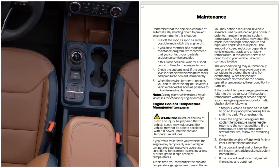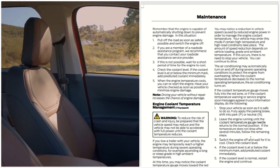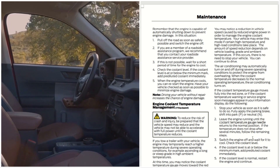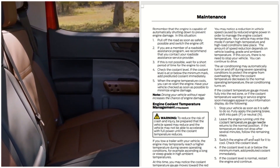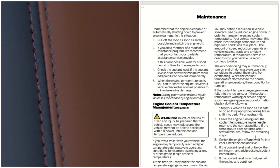If roadside assistance is not possible, wait for a short period of time for the engine to cool. Check the coolant level. If the coolant level is below the minimum, add pre-diluted coolant immediately. When the engine temperature cools, you can restart the engine. Have your vehicle checked as soon as possible, as driving your vehicle without repair can cause engine damage.